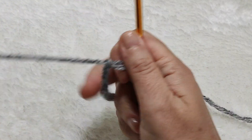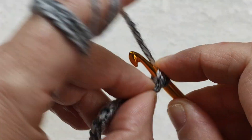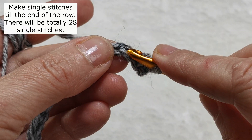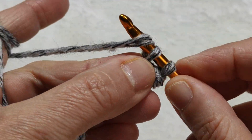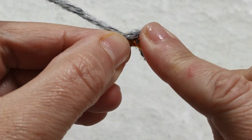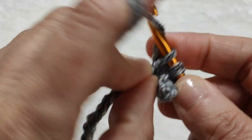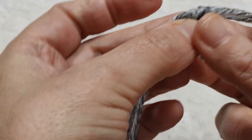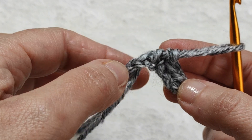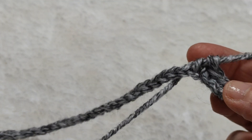After that, I am making one more chain, and in the 28th chain I am making a single crochet. We go to the following stitch, making another single crochet — like this, going to the next stitch, making another single crochet. We are going to make single crochets to the end of this row. Be careful: there should always be 28 single crochets, because in each chain stitch we make one single crochet.